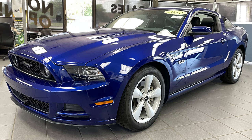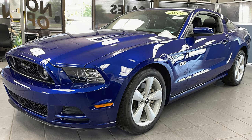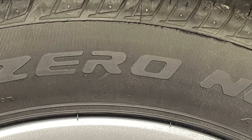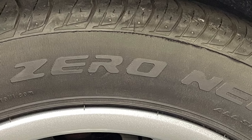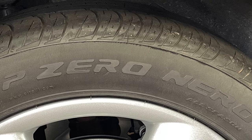Luckily it's equipped with Pirelli P0 Neros. To paraphrase Tire Rack's description of this tire, the P0 Nero is a max performance summer tire developed for the drivers of sports vehicles. It was developed to work harder so drivers could play harder by exploiting the sporting character of their high performance car.